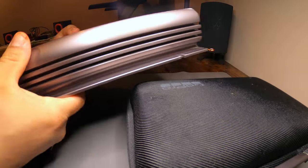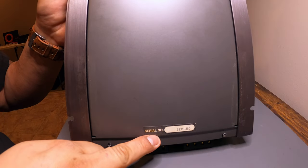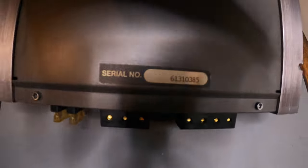Here's the bottom of the amplifier. There's a serial number here — if any of you guys know how to pull information from that, it would be great.